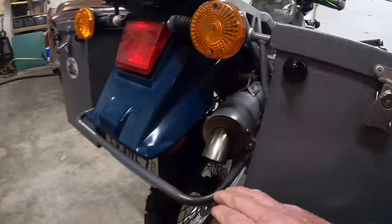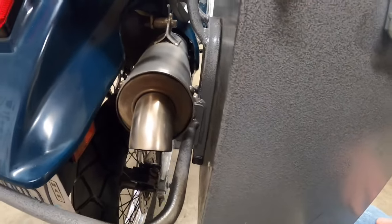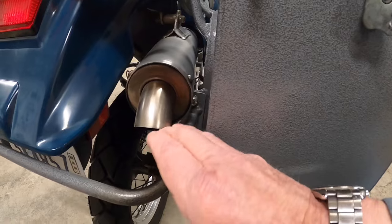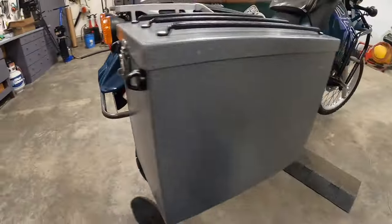The exhaust here is an aftermarket exhaust — I have no idea whose it is. You save some weight off the factory exhaust. The factory exhaust on these is really restrictive and really heavy, so that was a nice addition that came with the bike.